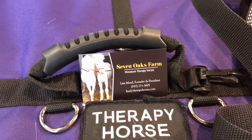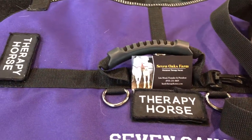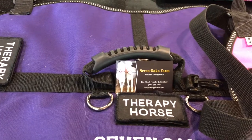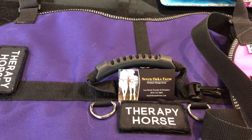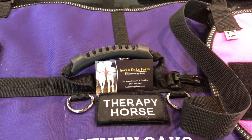This is Lisa with Seven Hoops Farm. We were going to do a little video on therapy vests for the horses. We thought you might like some information on the types that we use — we get asked about them quite a bit, so here we go.